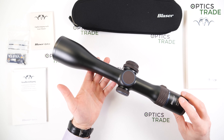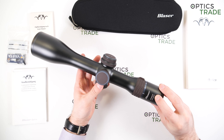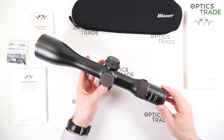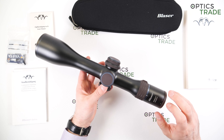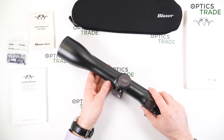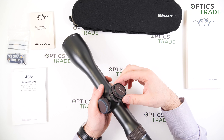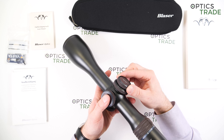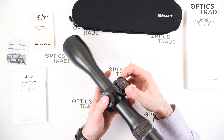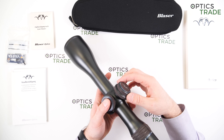This scope is really made for Blaser rifles. The IC system stands for Illumination Control, meaning that when you cock your R8 — which also has an IC system — the illumination turns on immediately. The illumination is powered by a CR2032 standard battery. You can also power it manually by pulling out the turret: up for the highest intensity and down to the lowest. It blinks at that setting and has infinite levels in between.